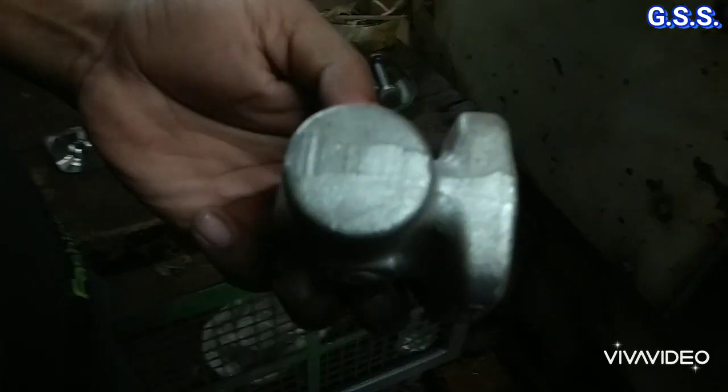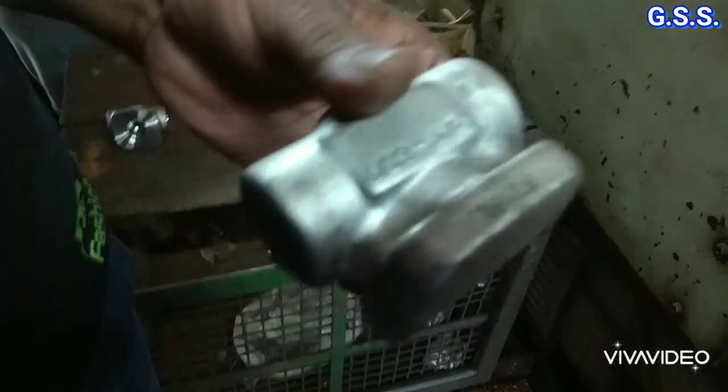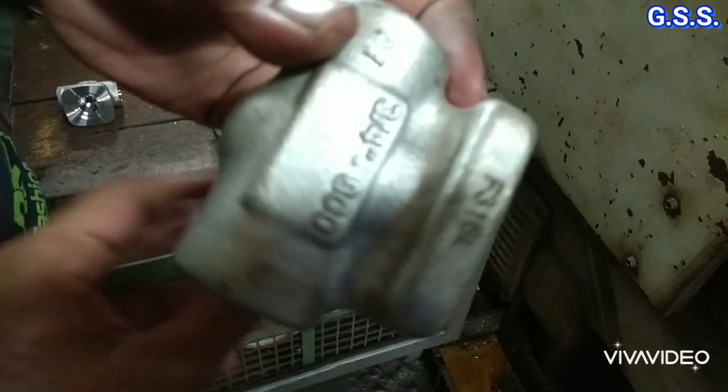This type of solid forging is purchased, which is then machined to get the body of a socket weld valve.